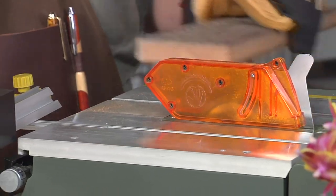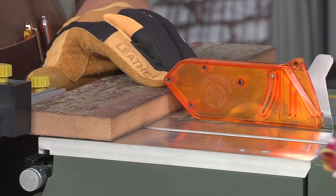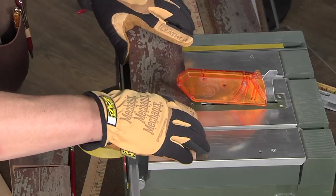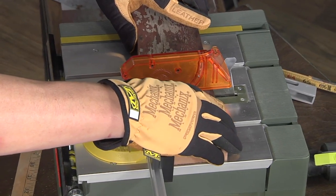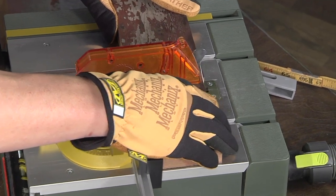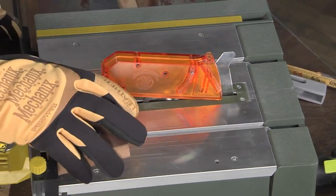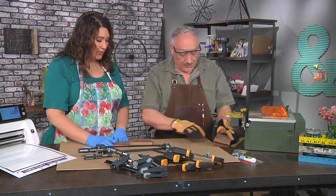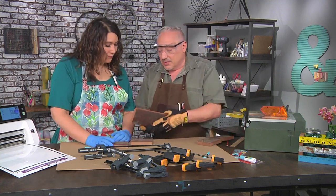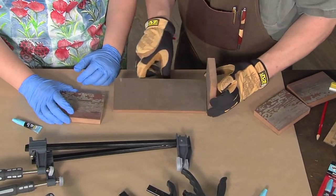Side number one done. And because of the guide, I don't have to measure or anything — they're going to be identical. Side number two. You always make woodworking look so easy. I've already cut the long piece, it's about ten inches long, and we're ready to join this.